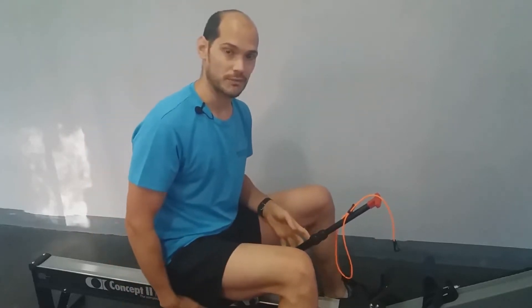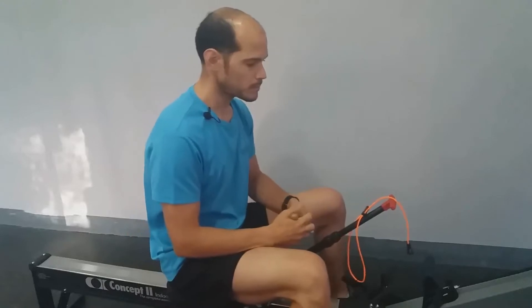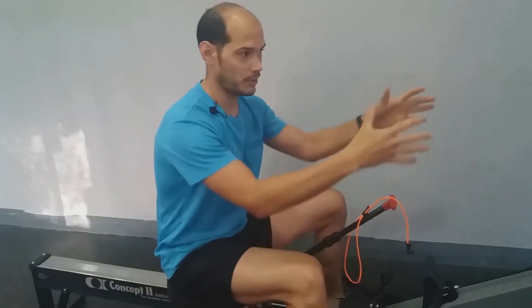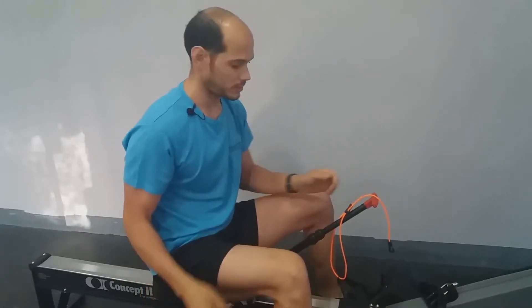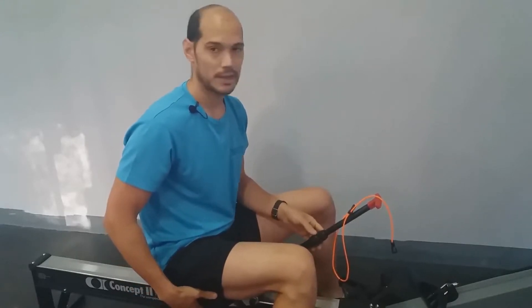Ya os he enseñado cómo se fija al asiento. Os he enseñado a cambiar el asiento para aquellos que tengan un modelo C como yo. Tenéis que cambiar tanto la empuñadura como los anclajes del asiento, porque si no, el Sequence Coach no se puede acoplar. Con el asiento original del modelo C no se puede.